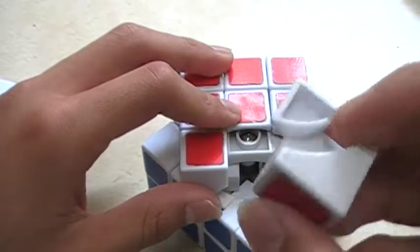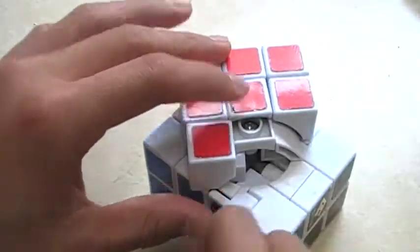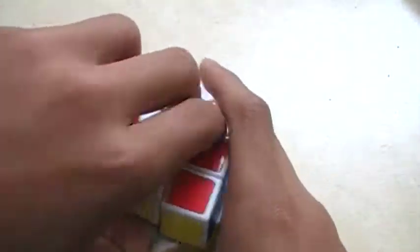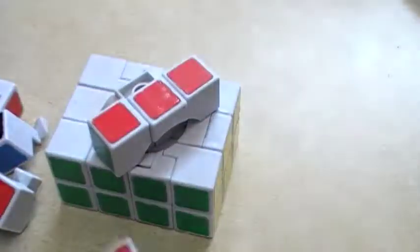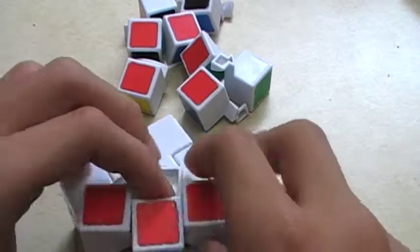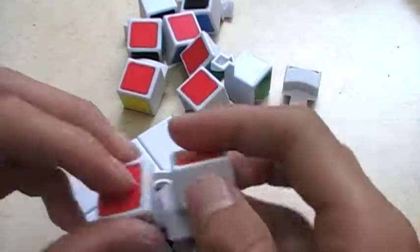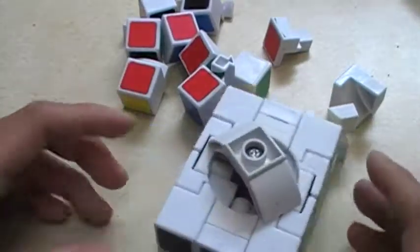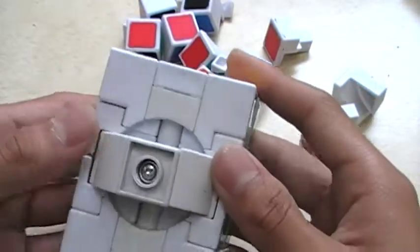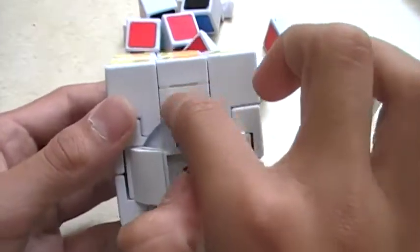Then these little pieces hold on too. I'm going to move all my pieces right here. I think I got to take out this piece first, then these two. How the mechanism works is it's like a 3x3, just extended. It's like an extended core on the top.